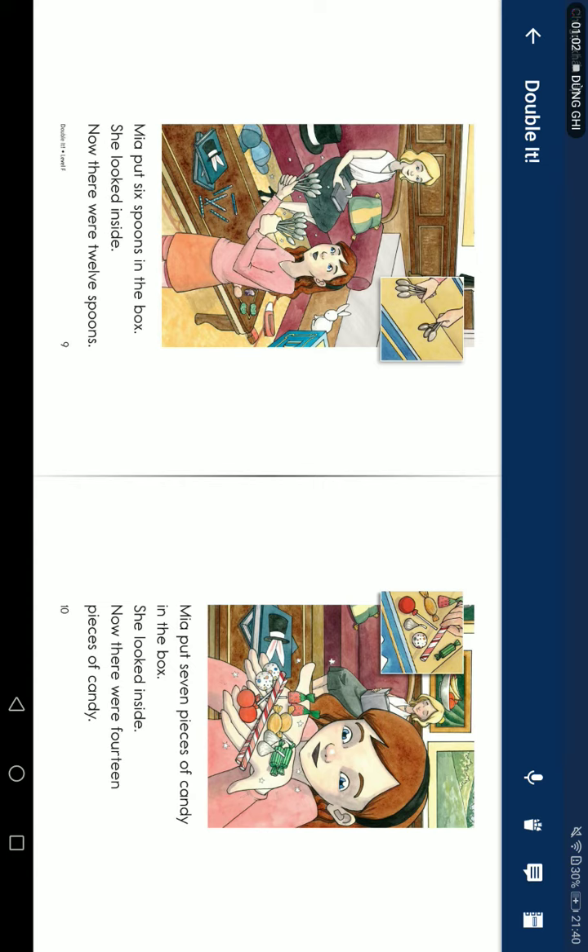Mia put seven pieces of candy in the box. She looked inside. Now there were fourteen pieces of candy.